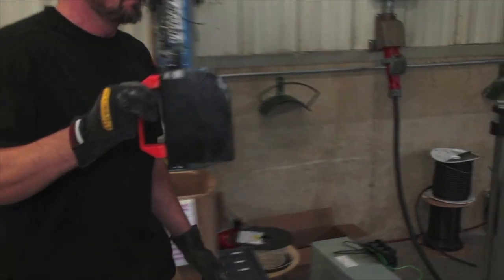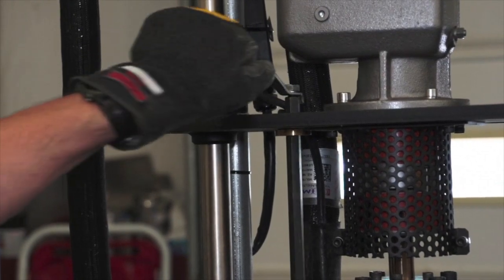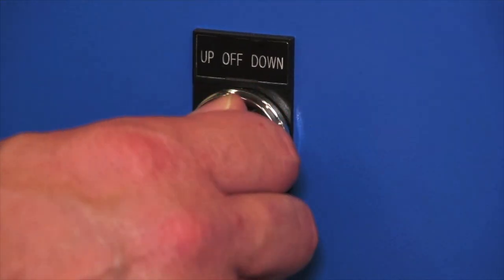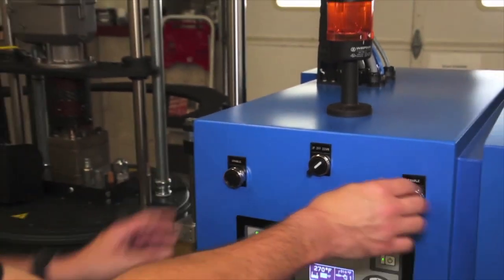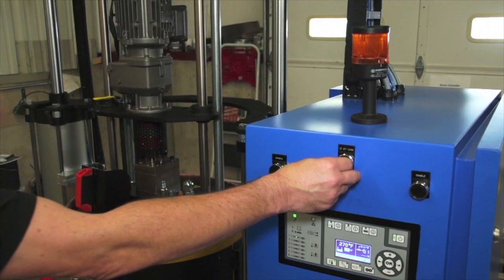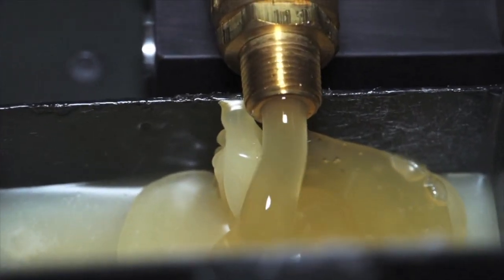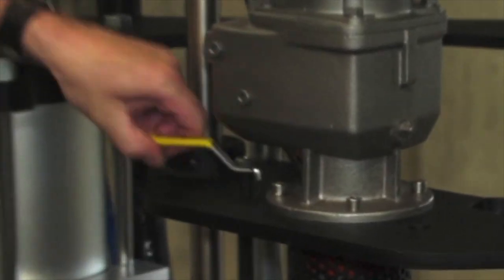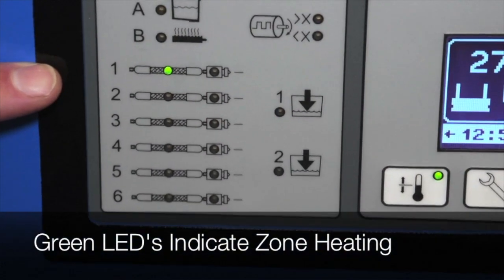The Teflon-coated drip cup is provided to catch adhesive as it is purged from the unloader. The purge valve is opened just before the platen is dropped down into the new drum. As soon as the platen is dropped into the new drum of glue, a small amount of adhesive is run out to make sure there are no air pockets left inside, and then the valve is closed.